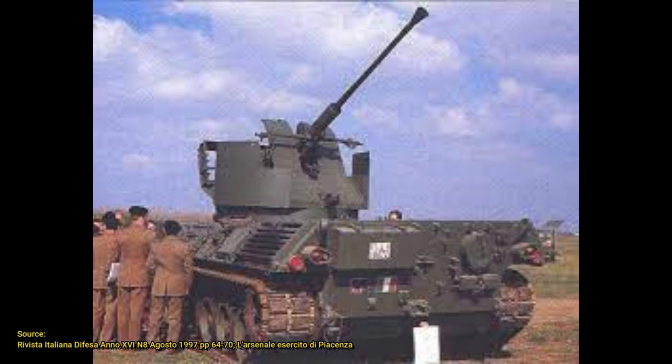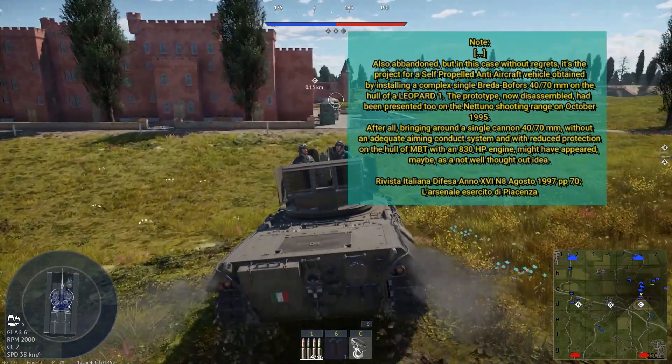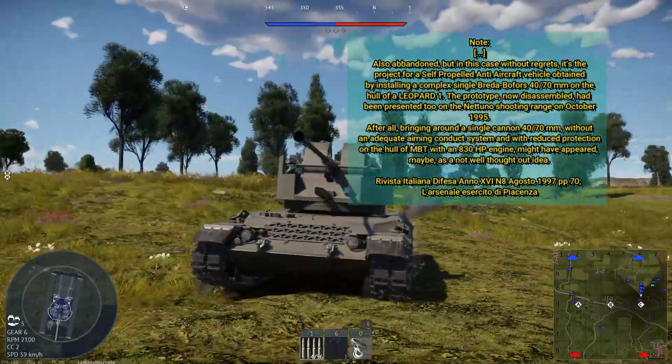So, with an idea to match the Bofors cannons — which were reaching their retirement — with an abundance of Leopard hulls and a need for a stopgap, the arsenal put its knowledge to test. By assembling a Bofors L70/40 on the Leopard hull, the new SPAAG was born. After only two years the program was abandoned, and the source — the Rivista Italiana di Difesa, the Italian Defense magazine — says the program was abandoned without regrets.